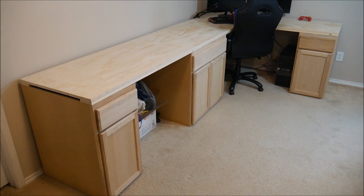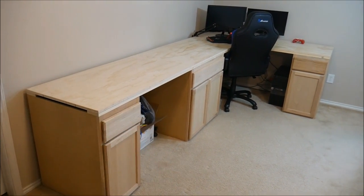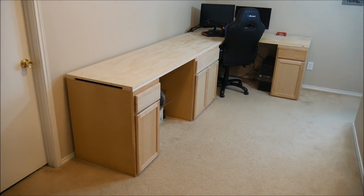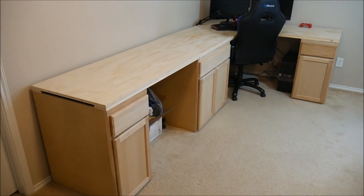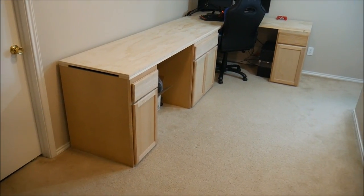I wanted to bring you in about halfway through a project that I'm working on, which is this desk. At first I was a little bit embarrassed about this because I felt like maybe it was cutting a corner. I'm really busy at work, so you may have noticed that I don't produce as many videos as I used to.